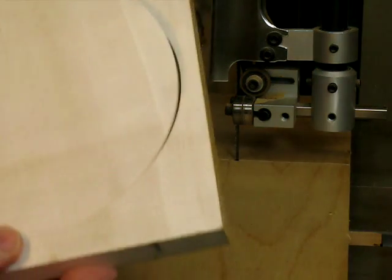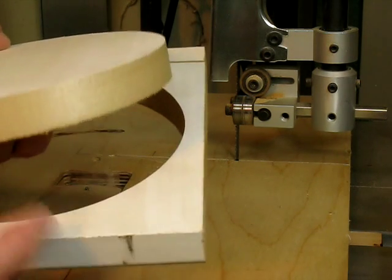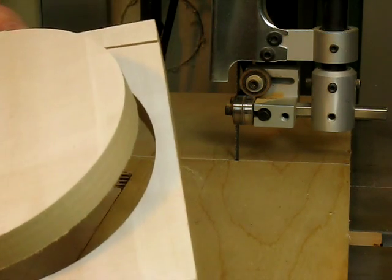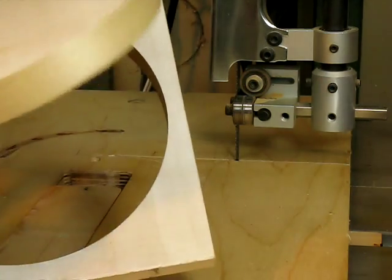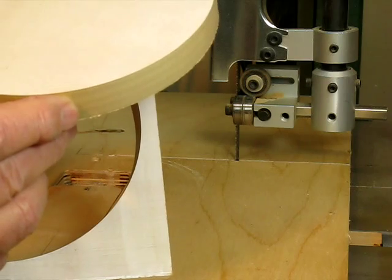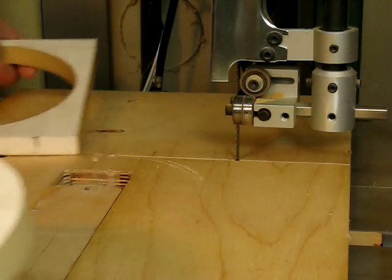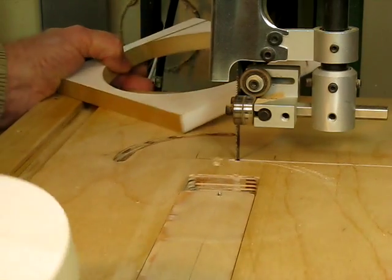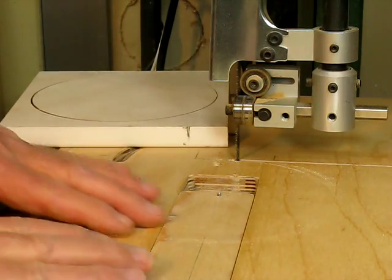Well hi there, I'm showing off my circle cutter on the bandsaw today and as you can see I've got almost a perfect cut out here. I have a little clean up right here where I entered and exited, but this is pretty slick what I've got going on here. I'll give you a little demonstration.